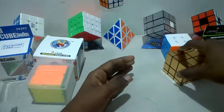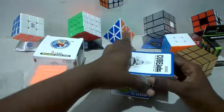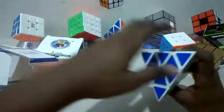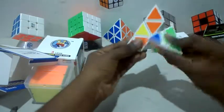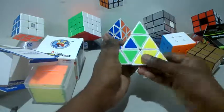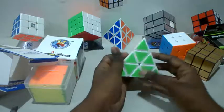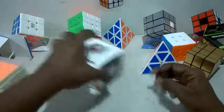Now let's go to the Pyraminx. This is the speed edition — let's open it up. Both of them look exactly the same, but this speed edition has a really satisfying click that I really like. I might have to lubricate it since it doesn't seem pre-lubricated. Pretty cool — let's keep that aside.